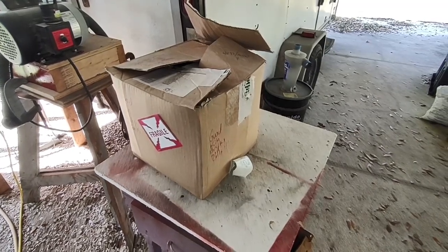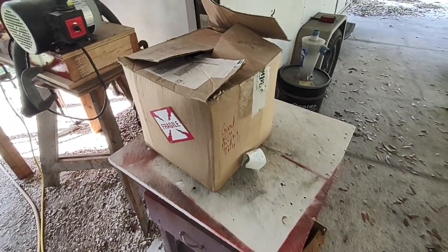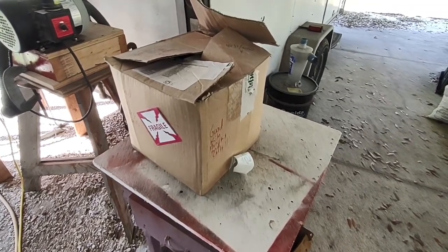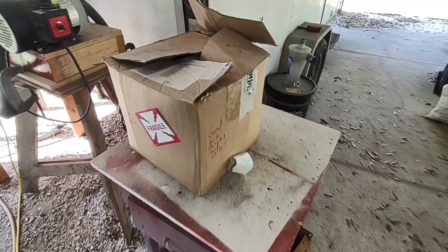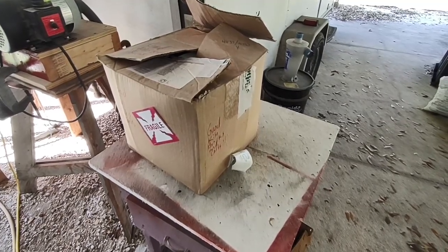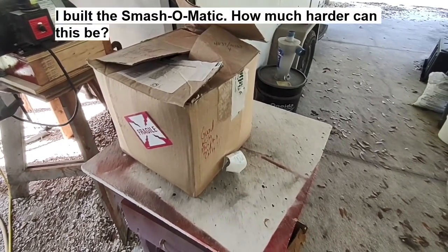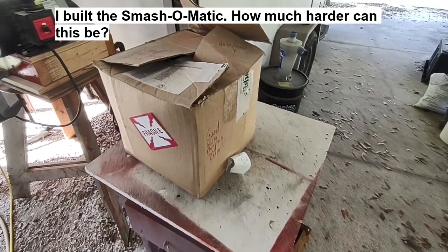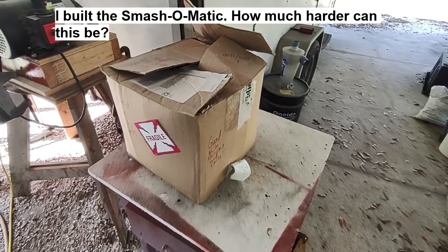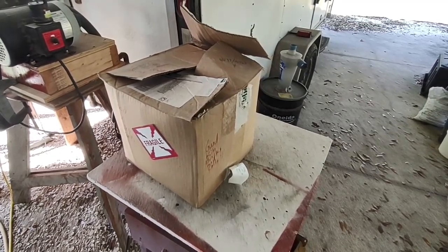I've got kilns out back I use for various things, and I've got a lot of kiln bricks — good kiln bricks here in this box. I'm wondering if I could build my own furnace using kiln parts and some other stuff I've got laying around. I think I can do it. I've looked at a couple of home-built furnaces online, so let me start unpacking this box and we'll see if I've got some of the parts I need. I'm sure I'm going to have to order a bunch, but I'm betting the price tag will come in way below buying a new or used furnace.